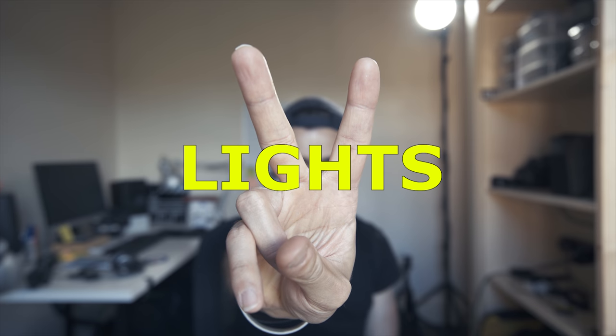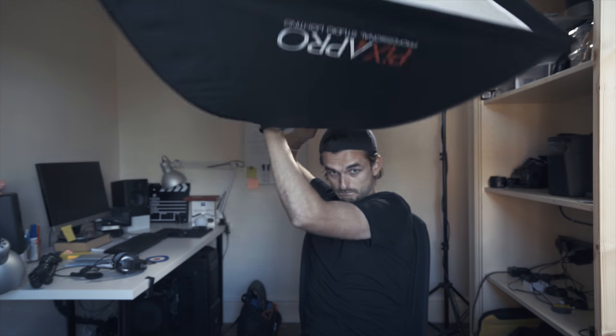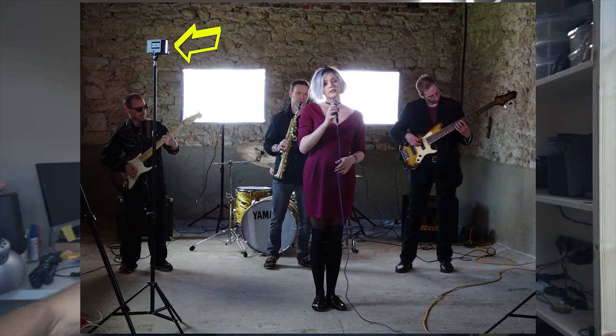My main lights were two Pixapro LED 100D Mark II — one of them is on behind me right now. They are daylight balanced, super strong, and 95 CRI. I only diffused them with a bit of baking paper. The only time I used the big soft boxes was when I put them behind the band. I also had small LEDs, CN160 — pretty good, fairly strong, powered by Sony batteries, and very useful.